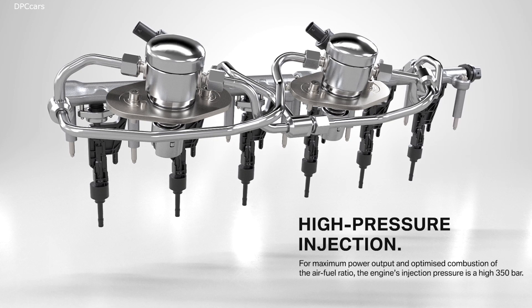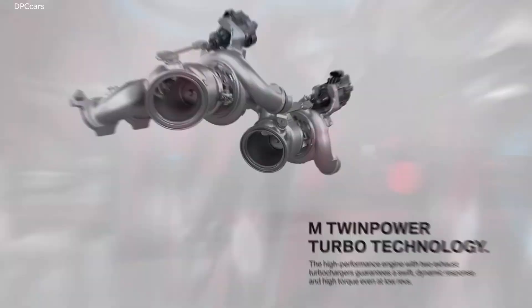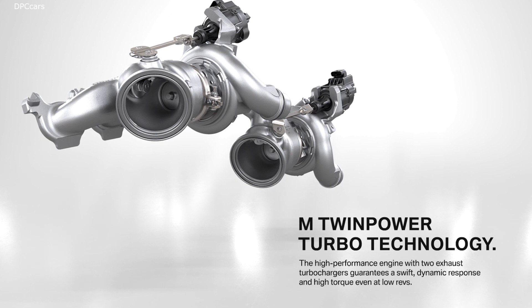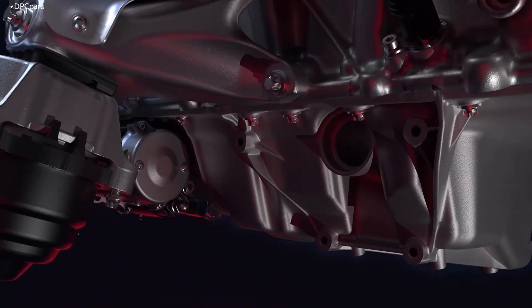But the good news doesn't stop there. The redline is set at 7200 RPM, which is nice and high, and it allows you to fit some big turbos because you have loads of RPM to spin said turbos.